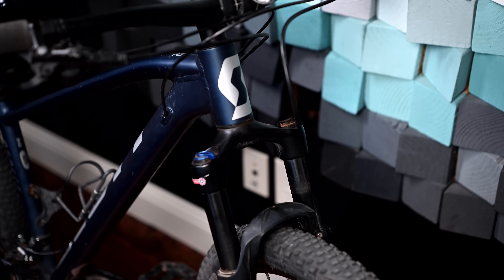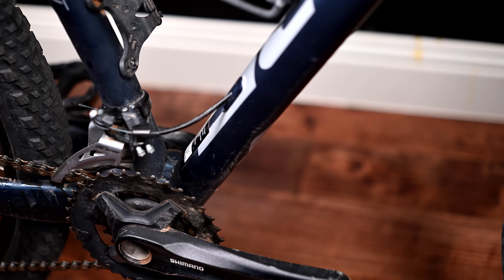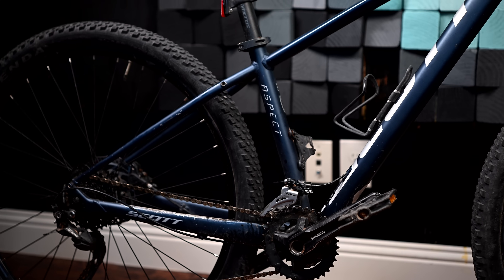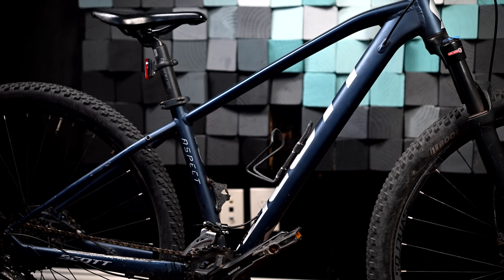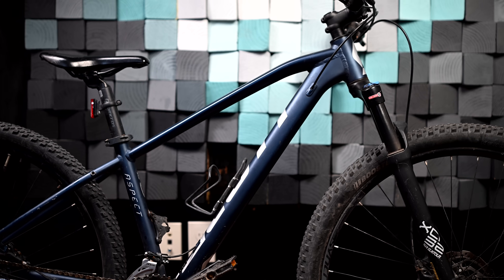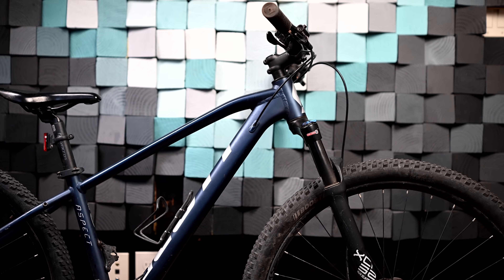In my last video we upgraded the crap out of an old hardtail and if you know me, you know I love doing this. Today we have another hardtail to upgrade, one I'm really excited about because this guy is getting the full treatment. But while I work on upgrading this Scott Aspect 940, I want to address a comment I got after my last video, having to do with this idea of taking a basic entry-level mountain bike like this one and applying expensive upgrades to it.